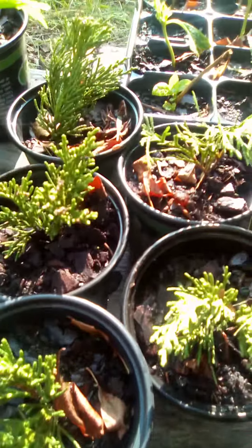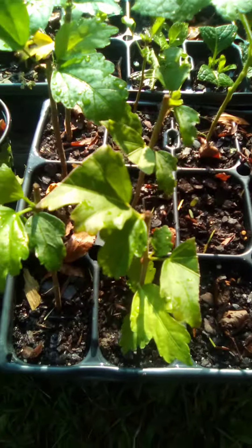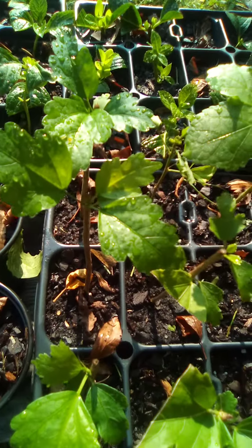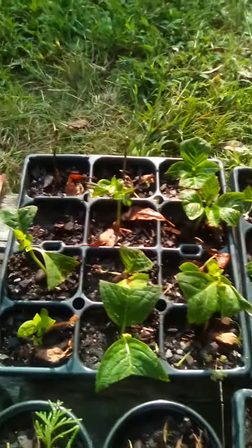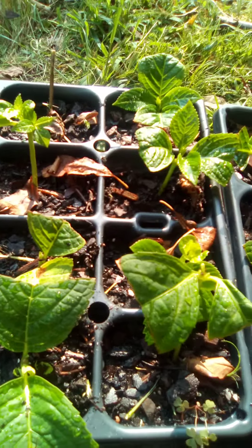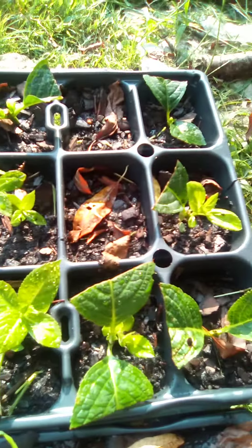Got some moja biscuits right here, they growing in real good — been growing almost five months now. These are those hydrangeas. They're starting to grow and reproduce flowers. Got a whole tray of those.